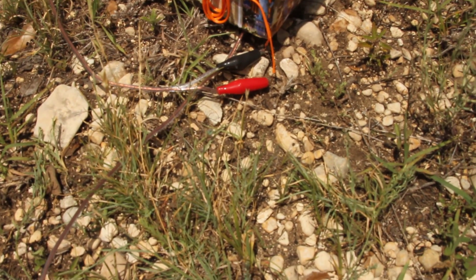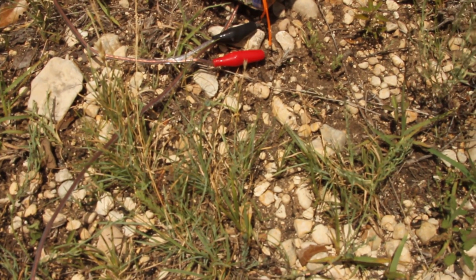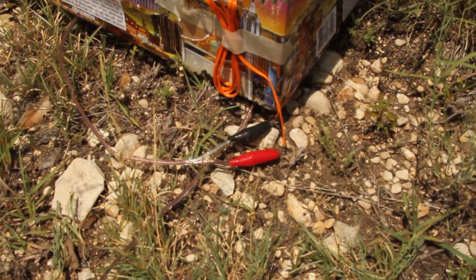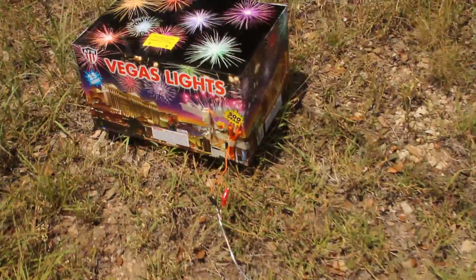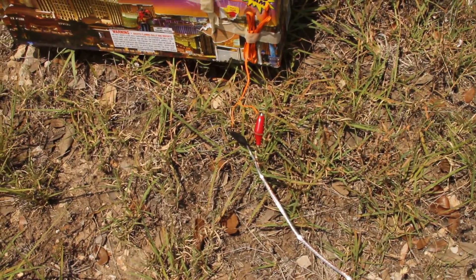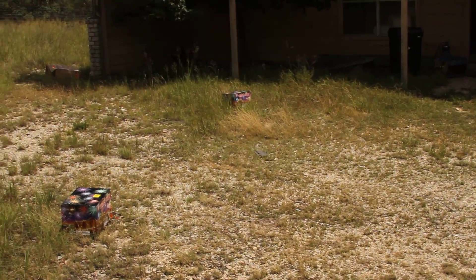I make sure that the igniter wires are actually on the ground so there's no vertical gravitational force of the alligator clips pulling down. That was the center cake, there's the left cake, and the right cake over there.